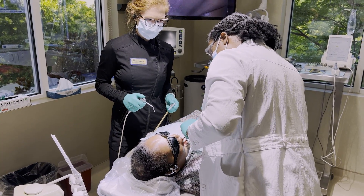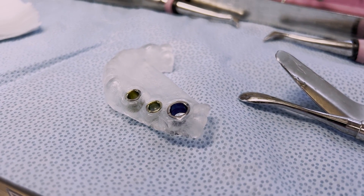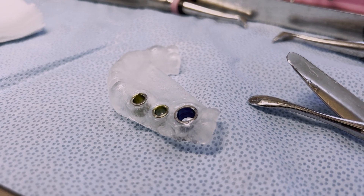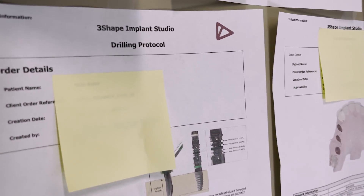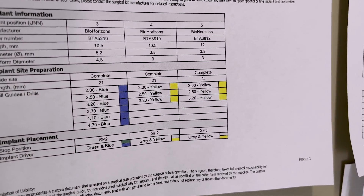All right, we're getting started, getting local placed. Here's our star of the day — our surgical guide. It's a type 4 fully guided, implying that the implant is placed through the guide, and it's dentition-supported, so type 4D. And here's our drilling protocol. I'd like to tape it right to the back wall so we can see exactly what we're going to be doing today.